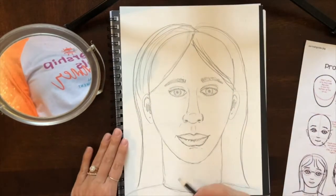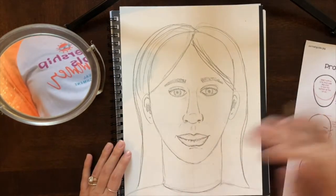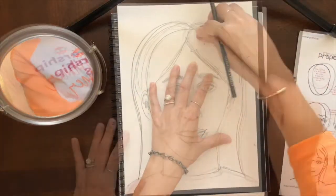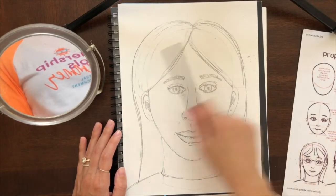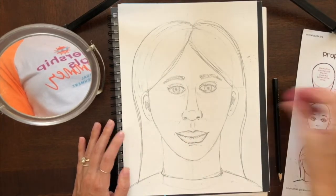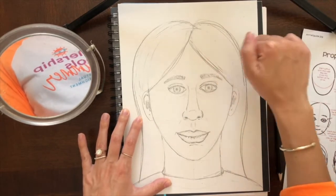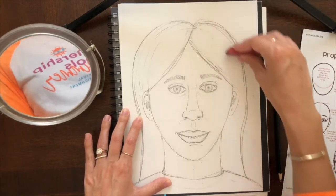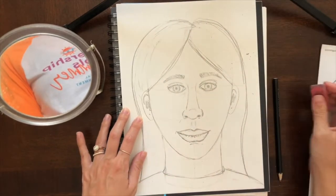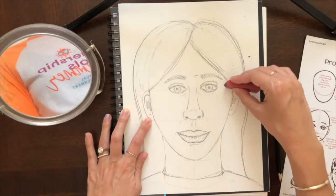Now that I have my basic shapes, I'm going to go back and fix some of these shapes for my hair and for my neck. Now I'm basically done with my drawing. All I really have to do is keep adjusting and erasing the lines I don't want. I erase the top lines for my head that I don't really want to see anymore, and I can go in and erase my guidelines because I don't need those anymore either.